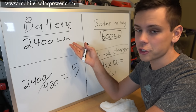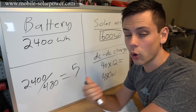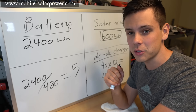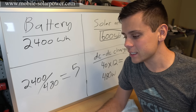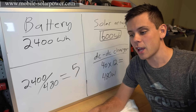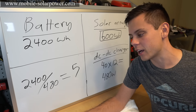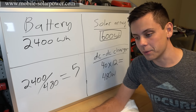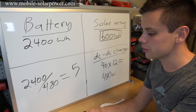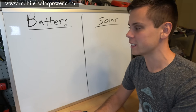If this video lost you and you don't understand watts, volts, and amps, please check out my beginner videos or my book — it walks through everything step by step. I also have rules of thumb and pre-calculated packages in the book and on the website so you don't have to do much math.